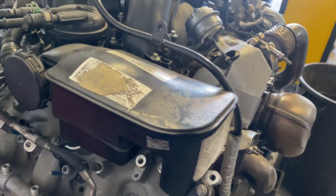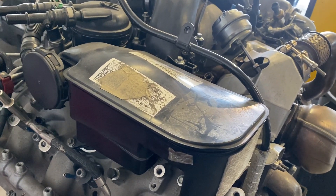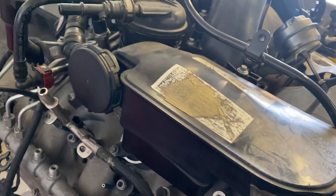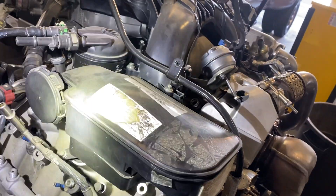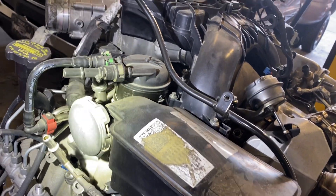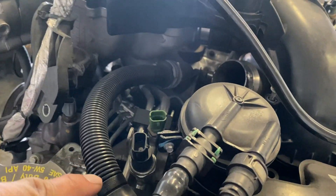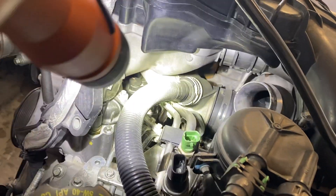Pretty much every diesel nowadays has some kind of crankcase pressure system that is sealed, and we're actually filtering the oil off of there as best we can. On the driver's side we see a crankcase depression valve of some kind to regulate, and then we see a hose going way down there — this tube right here going straight in toward the intake.